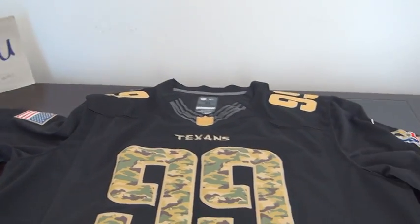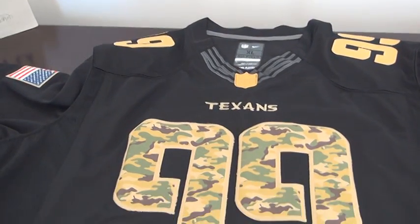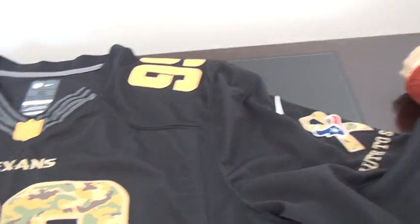Hello YouTube, welcome to wrapjazz.io website. This is the review of the NFL Houston Texans number 99 Salute to Service style jersey. Here we go, the details.